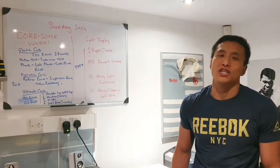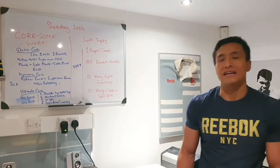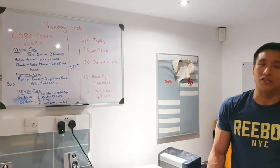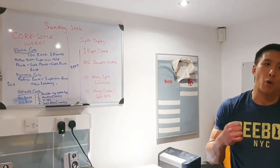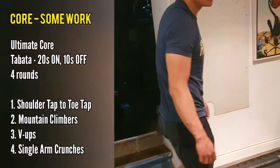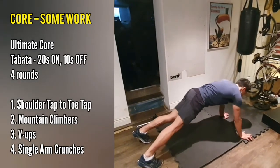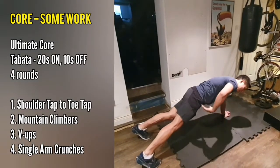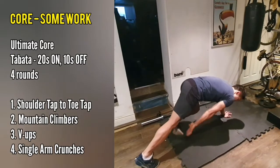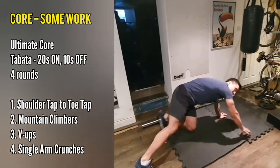The movements are going to be: shoulder tap to a toe tap in the plank position, then mountain climbers, then V-ups, and finally single-arm crunches. For the shoulder tap to toe tap — nice solid plank, make sure you get that solid position first. You're going to do the shoulder taps keeping your hips as square to the floor as you possibly can: tap one shoulder, next shoulder, and then tapping your toe. That's the full movement.